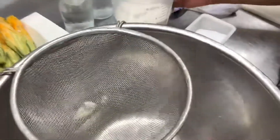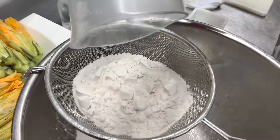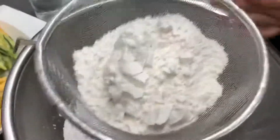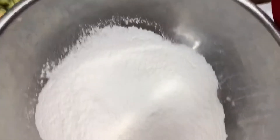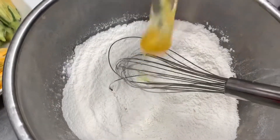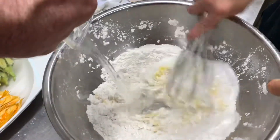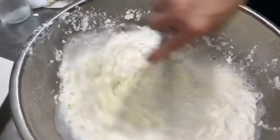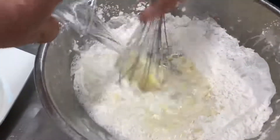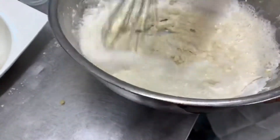In a bowl we're going to sift two cups of flour, a pinch of salt, two eggs, and two cups of chilled club soda. We're mixing everything together — it has to be very, very smooth.